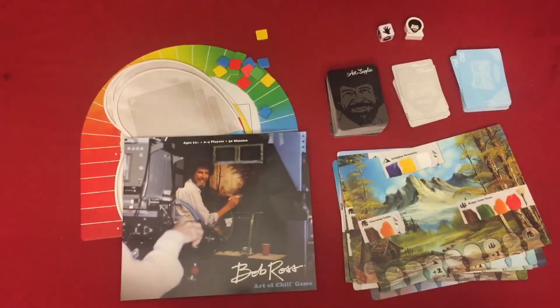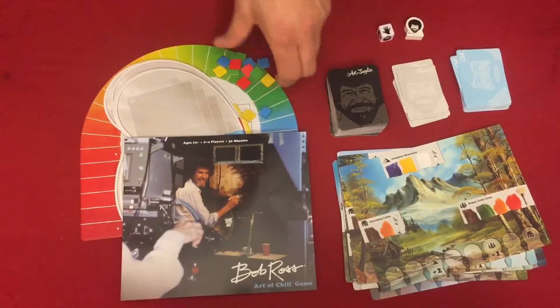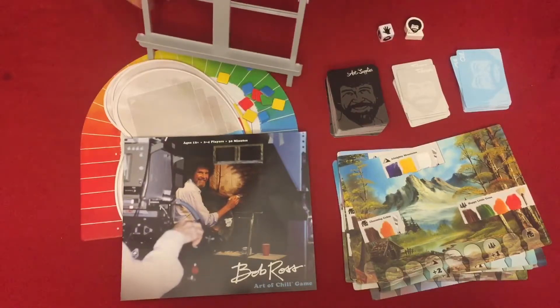So that is all the contents of the game. Here's the instruction manual — all the contents.